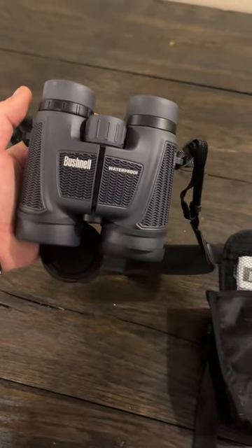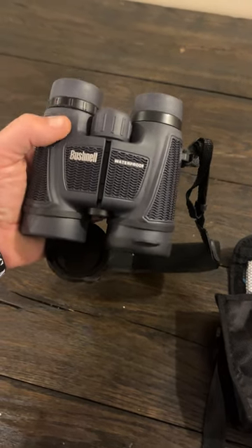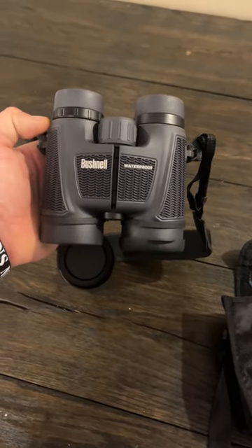But again, the main reason that I bought this — I like them. They don't fog up, and they're waterproof, so I certainly recommend them.